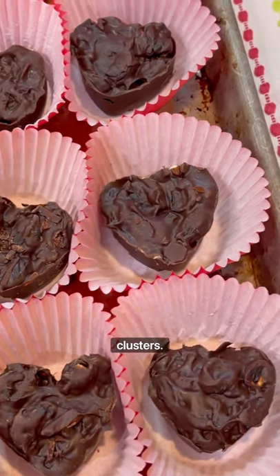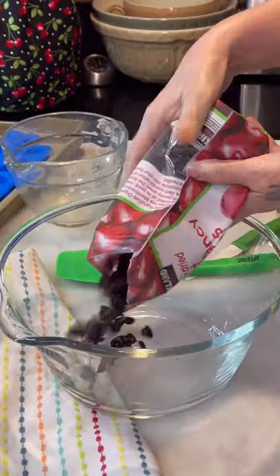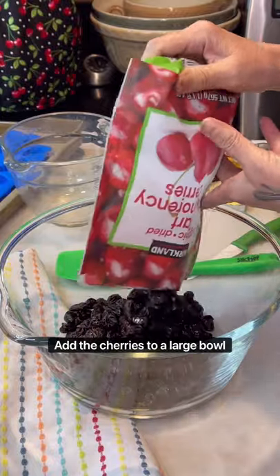Chocolate covered dried cherry clusters. Add the cherries to a large bowl and separate.